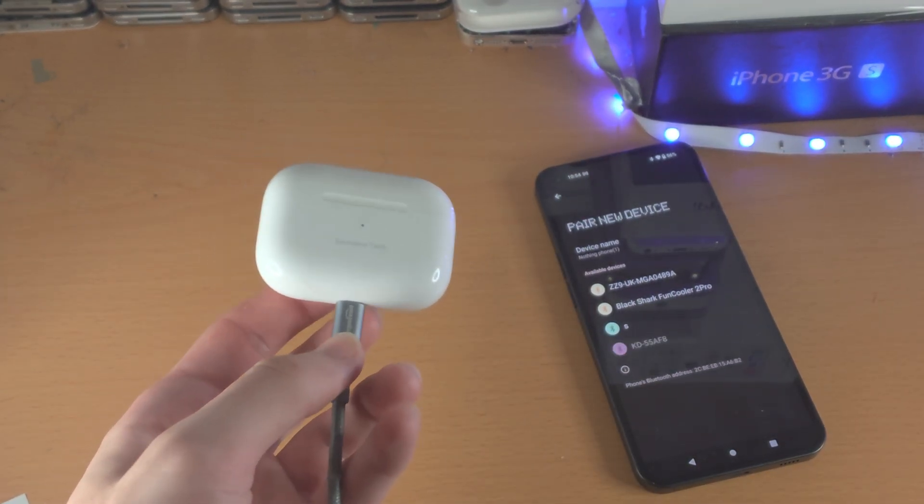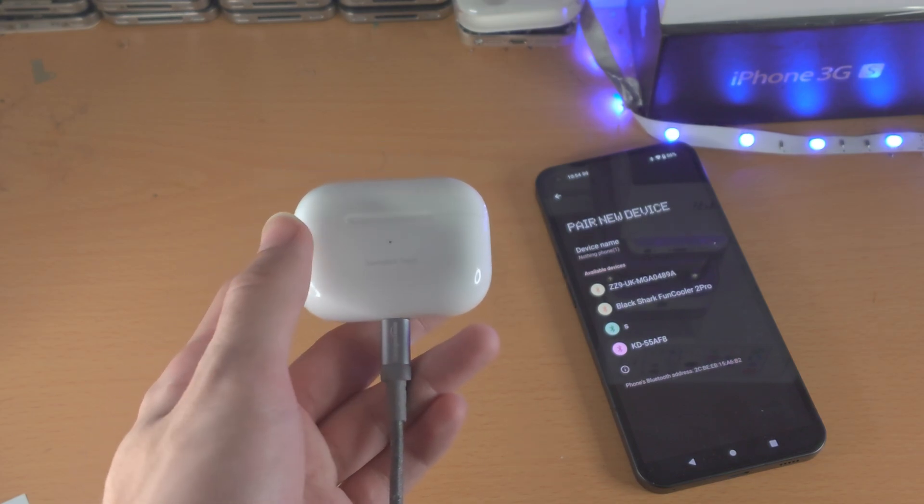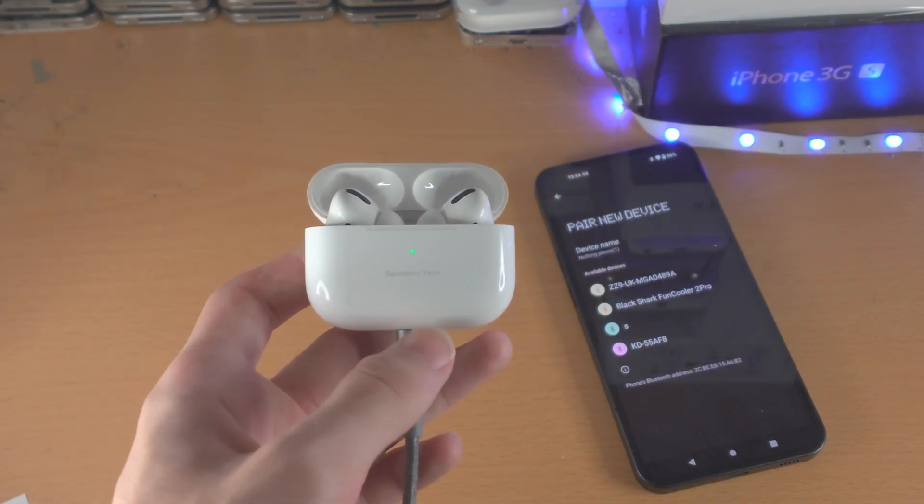Now get your AirPods or AirPods Pro — they do not need to be connected to the charger unless the case itself is dead like mine is. Then open up the lid of your AirPods or AirPods Pro.